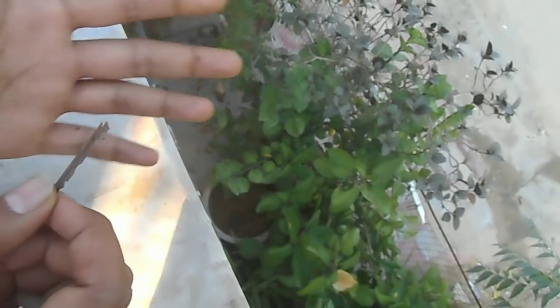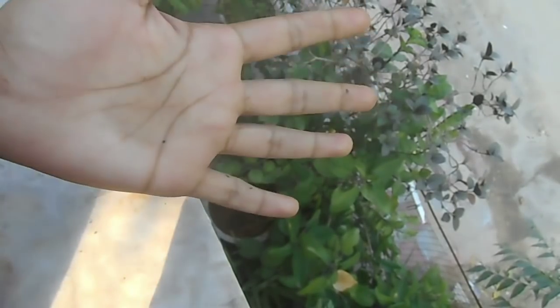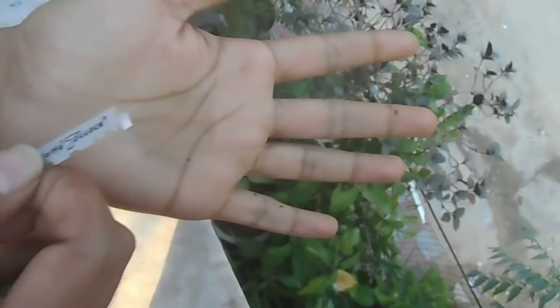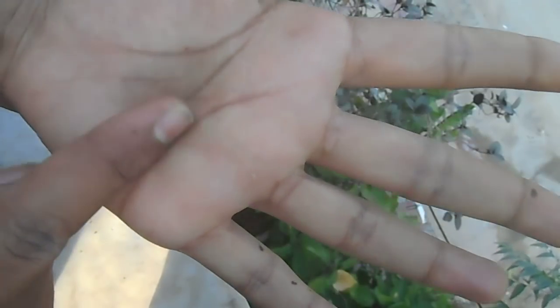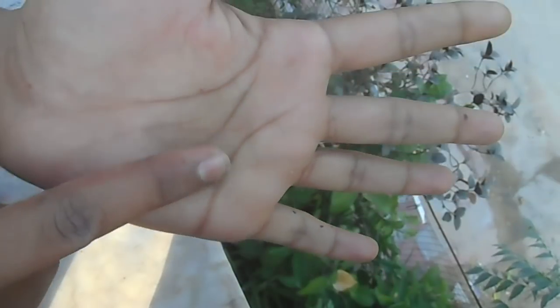This blade is so sharp it can cut my hand — it's very dangerous. A few days ago I did an experiment and let my hand burn, so it's weak also. Let's get started.